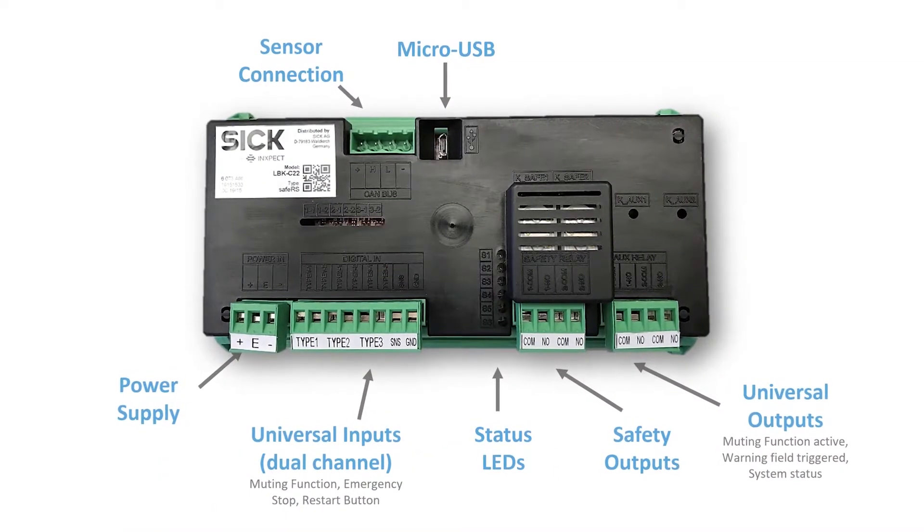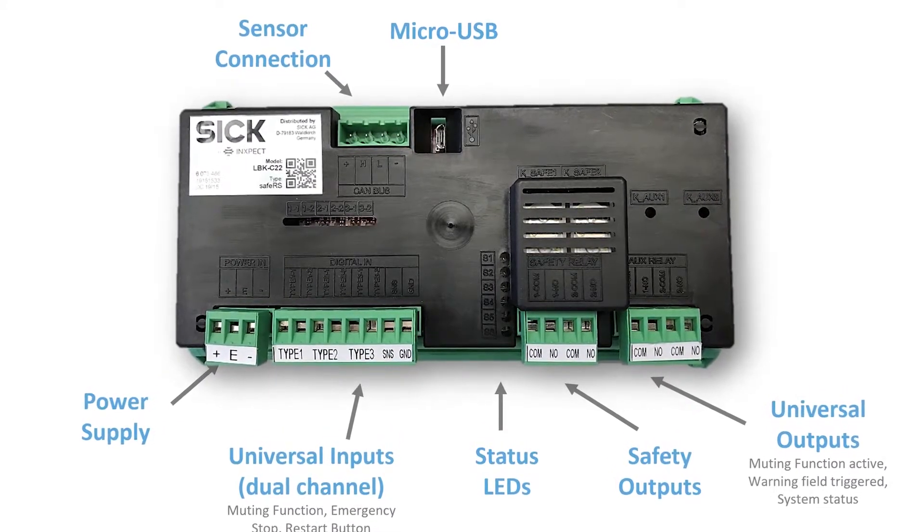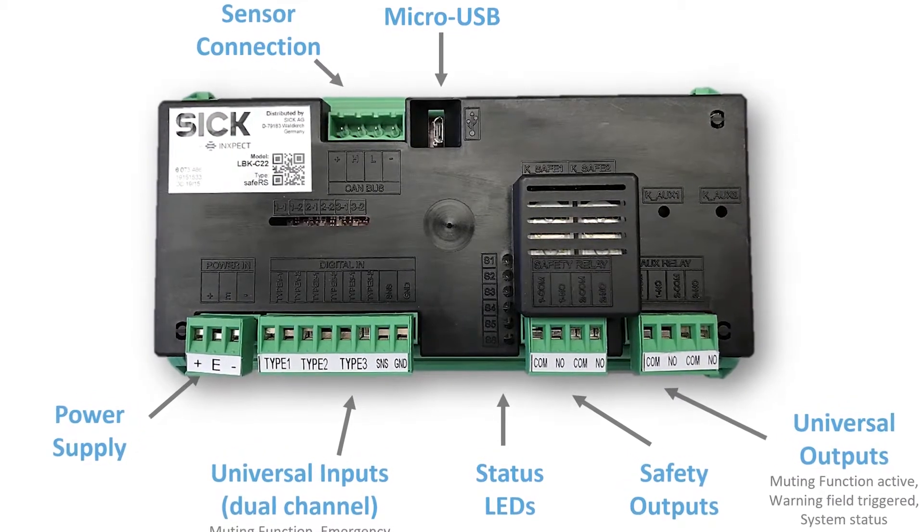Since these devices communicate on CAN bus, you can daisy-chain up to six sensors on one CAN bus cable. The controller is a DIN-rail mounted unit that can be configured via USB and has provisions for power, CAN bus connection to your sensors, as well as a built-in safety dual-channel relay.